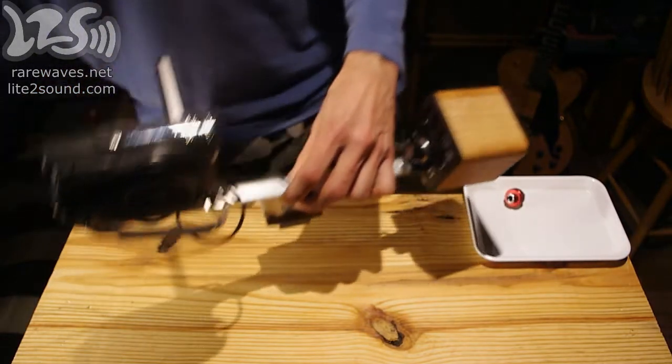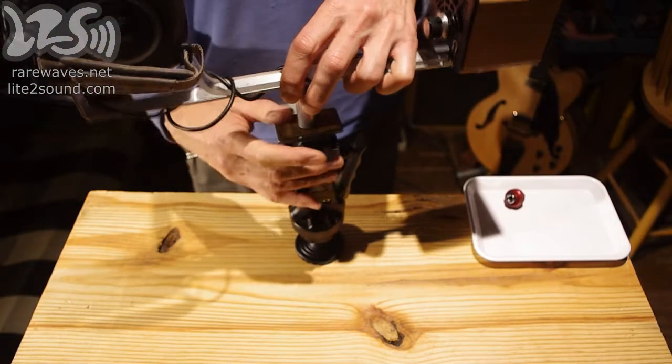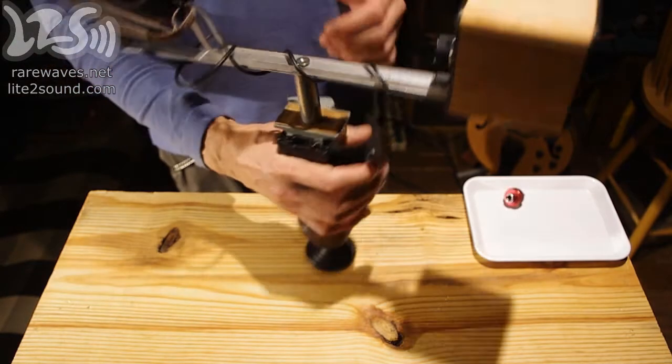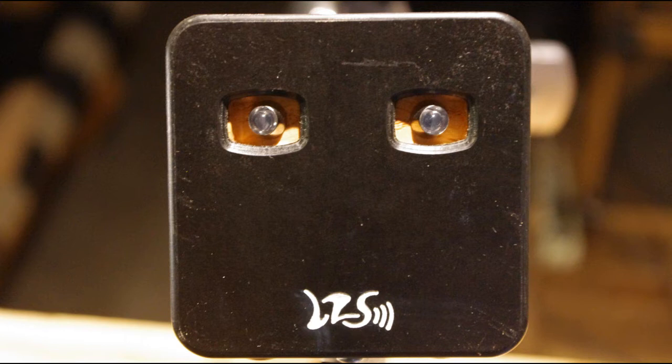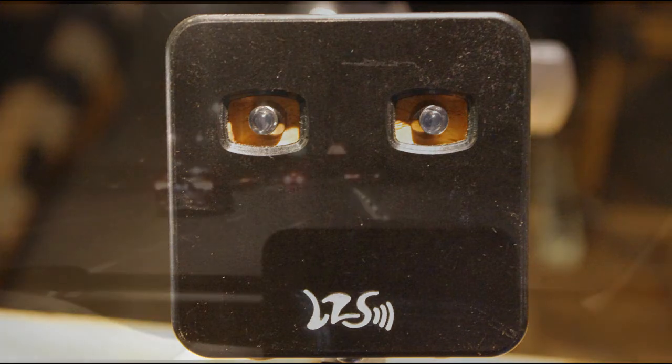And that's it. All that's left is to connect a pair of headphones, and we're ready to do some field recording. Thank you.